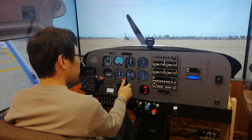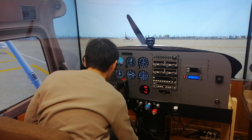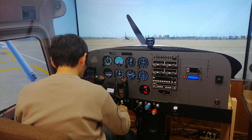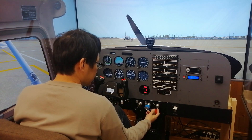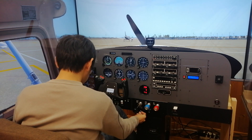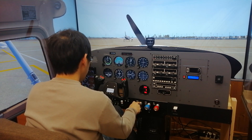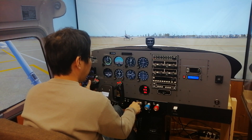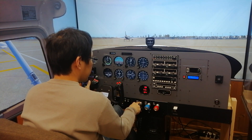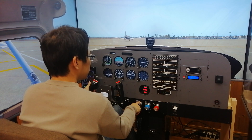So now let's start the engine. Fuel selector both, all switches are off, and circuit breakers all in. Mixture rich, carb heat cold. Master on, throttle slightly open, and clear prop. When the engine starts, the yoke comes backward because the prop wash lifts the elevator surface upward. This is exactly what happens in the real aircraft.